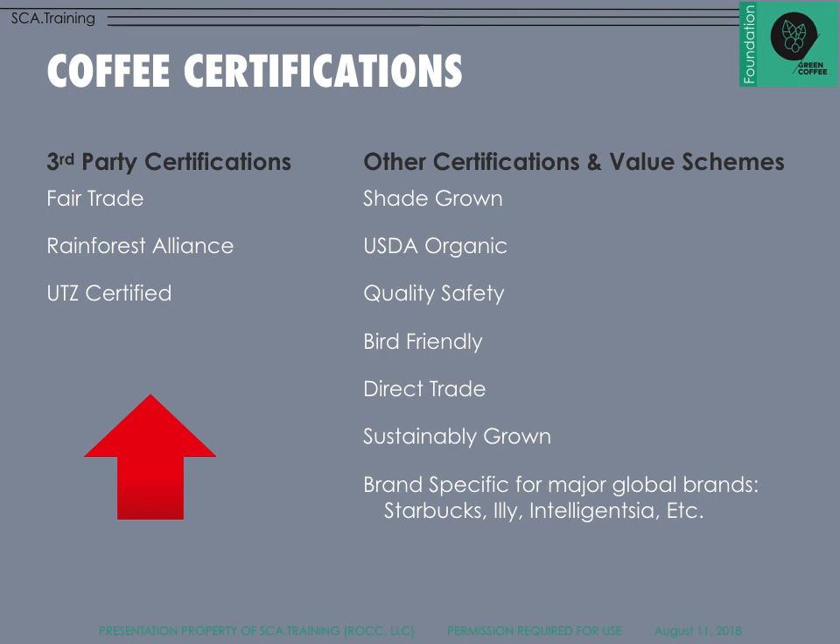For example, a third-party certification like Fairtrade is an outside body that makes sure coffee is moving through the supply chain and that farmers are being treated fairly and paid a fair price. The Fairtrade alliance is not financially motivated by how many people are in or out of the program. Rainforest Alliance looks at protective measures to make sure the rainforest is protected and that ecological processes are being used. These are good to study online — the main goal is to understand that third-party nature.